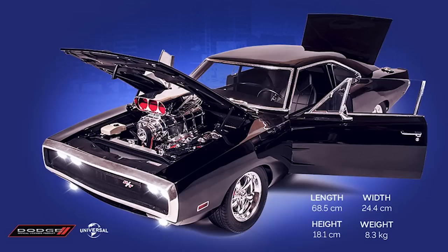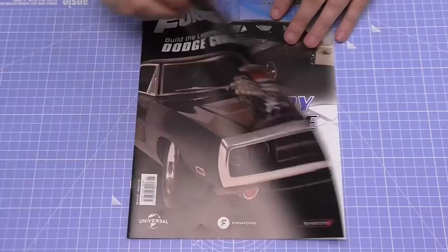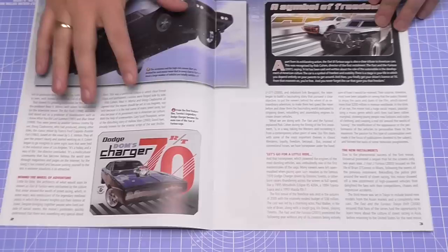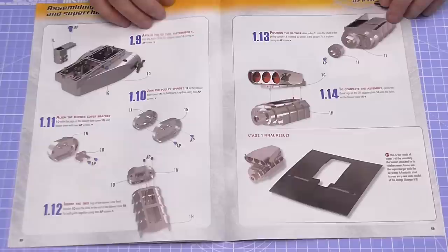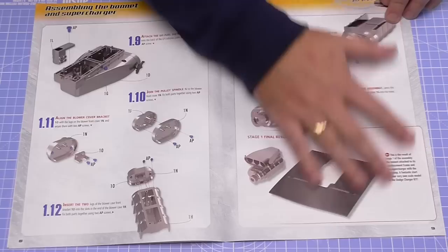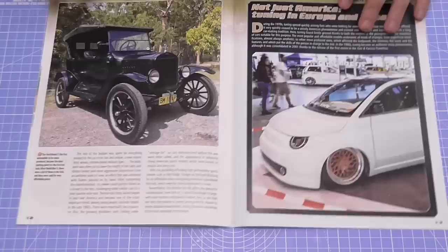Continuing through the brochure, it shows you what to expect from the build guide. In each stage you get a magazine which tells you all about the car we're building and the Fast and Furious franchise, then goes into the build. In stage one we're doing the bonnet and the supercharger. You do get a screwdriver in pack one, and step-by-step instructions on how to build it. I'll be putting the instructions on screen as I build it so you can follow along. And each magazine also includes some details about how they used to tune and supercharge cars.